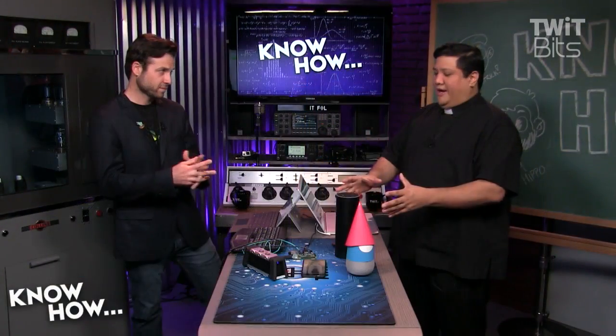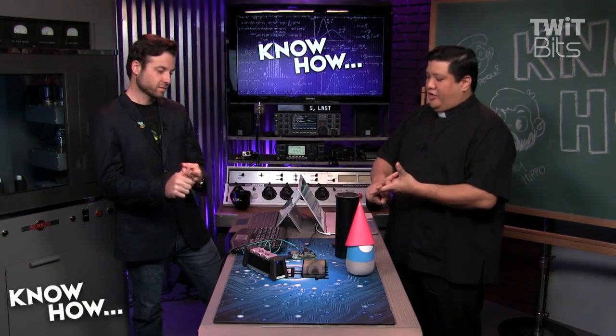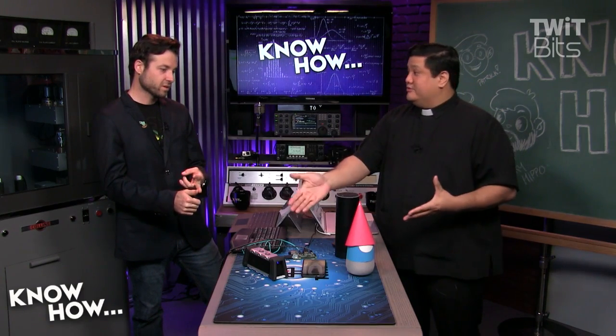So Brian, now that they've got their Raspberry Pi 3, now that they've got a microphone, they've got some way to put out the audio — what do they actually have to do in order to make this thing work?